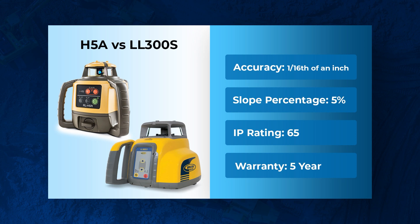Starting off, they are damn near identical. They both have the same accuracy — 1/16th of an inch every 100 feet. They both offer single slope up to 5% on the X-axis only, and it's manual — there's no dial-in screen, so these are what we like to call a manual slope laser. They both have an IP65+ rating, so they're rugged and tough for job sites, and both come with a five-year warranty.